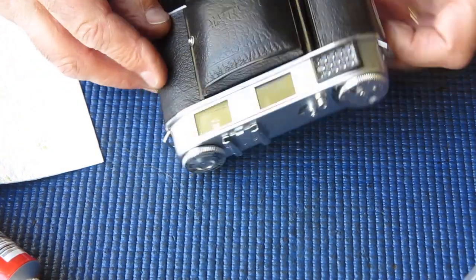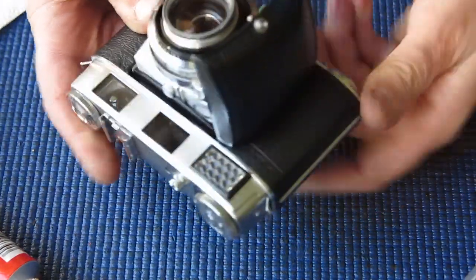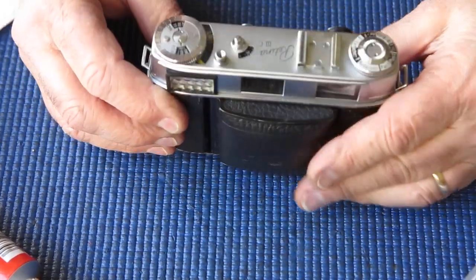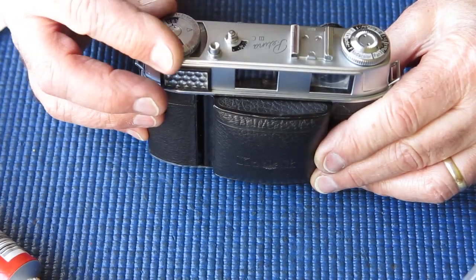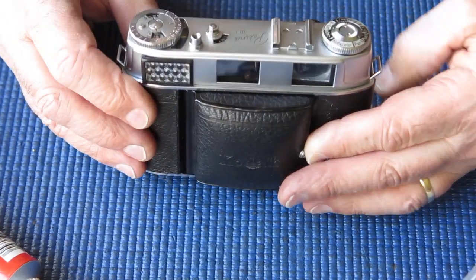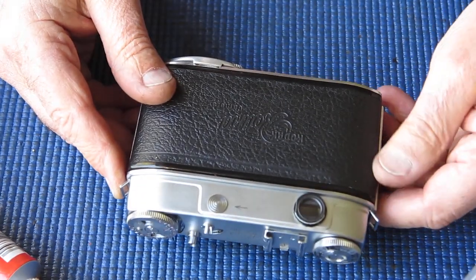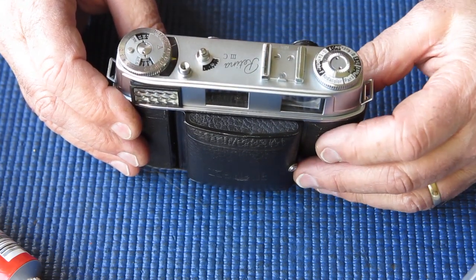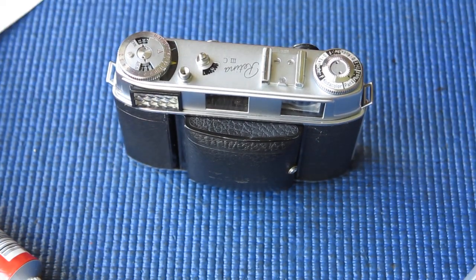That's looking good. So, our Retina 3C all back together again. The meter is dead, but at least it looks correct. The owner may or may not want me to replace it with an apparently working example — it depends whether they're going to use the camera and are focused on its usability, or whether they want one that apparently works because it's going into their collection. Thanks for watching.